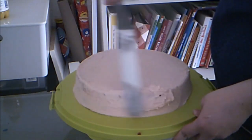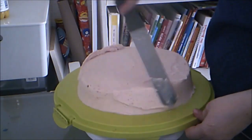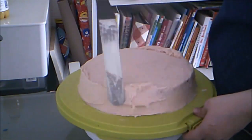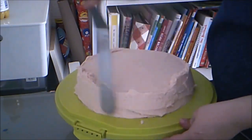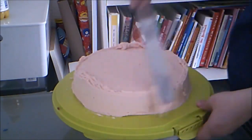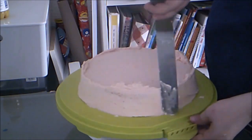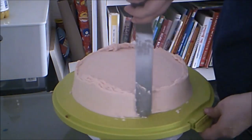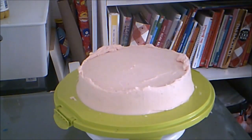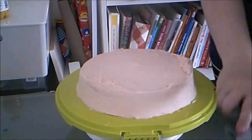Then I touch up the frosting a bit so you can't see the cake through the buttercream. Then I scrape the excess buttercream back into the bowl.